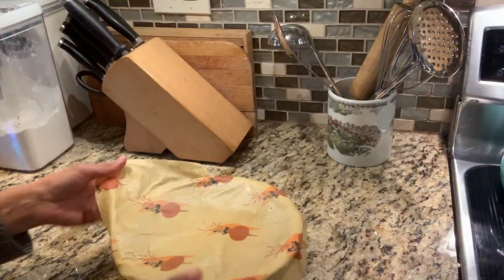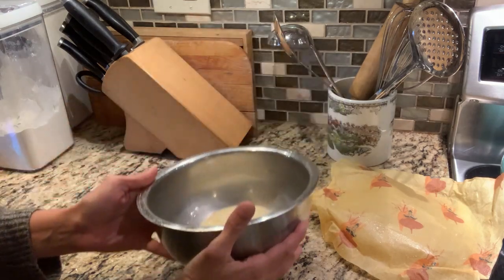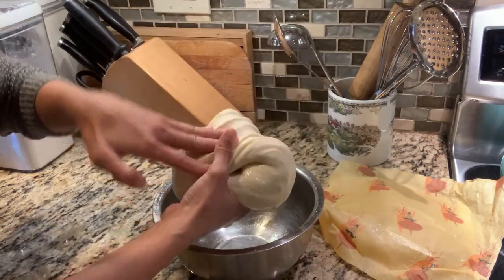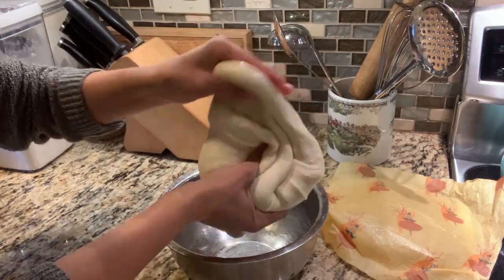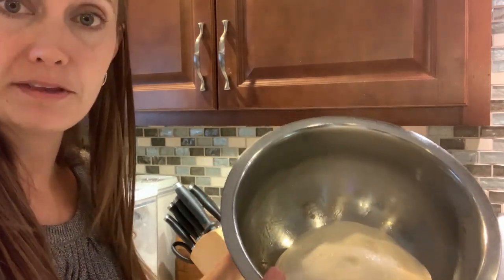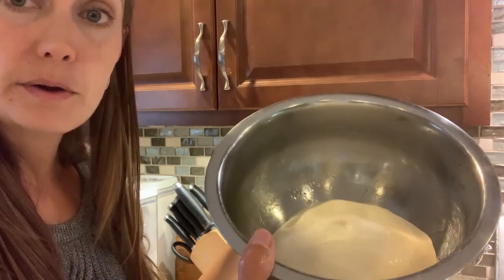It's been about half an hour and it's time to do our first stretch and fold. You can see there's not a lot of change — the bread looks pretty much the same as when we put it in. We're going to grab one side of the bread and kind of pull it up into the middle, go around, grab the other side, pull it up, and go all the way around. Then we put our bread back in the bowl upside down so all the seams are on the bottom. Because this dough is a lot less wet than some other sourdough recipes, I'm able to take it completely out of the bowl, hold it in my hands, and do the stretches and folds that way.